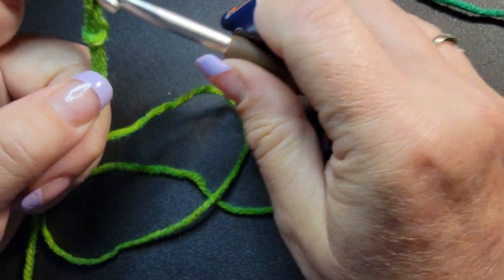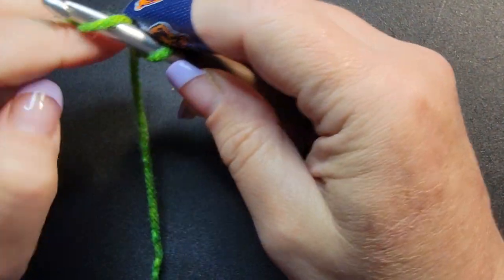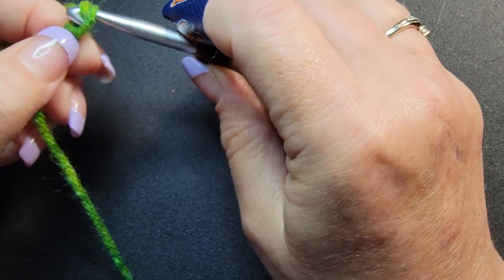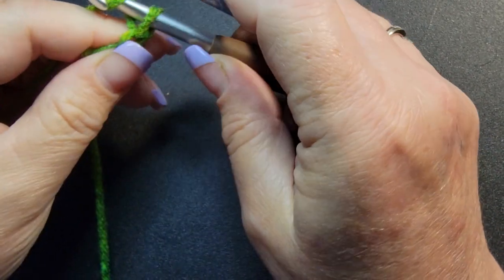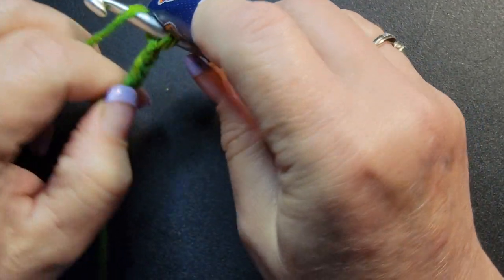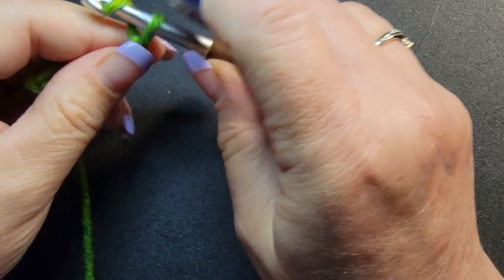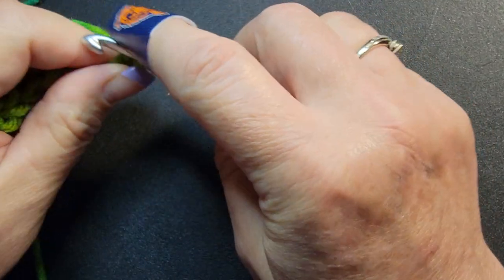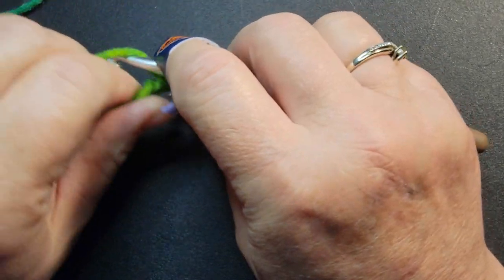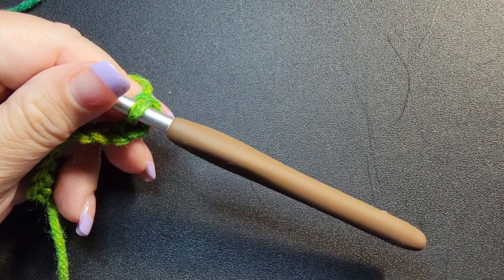Okay, so we need to make a chain. All I need you to do with your chain is stop at an even number: two, three, four, five, six, seven, eight, nine, and ten. And then you can make it to the length that you want.